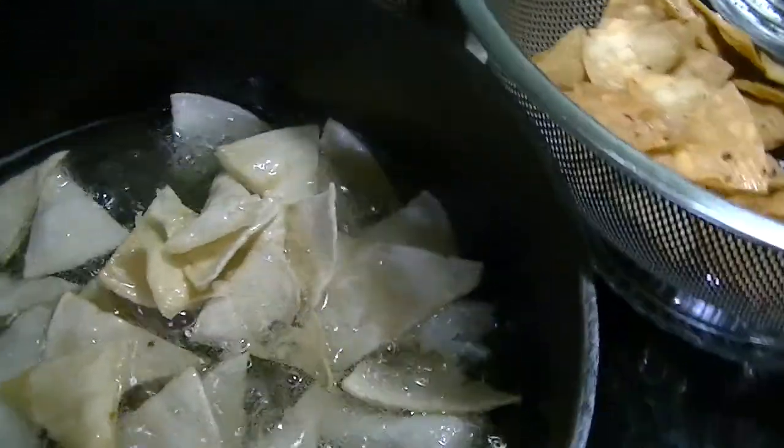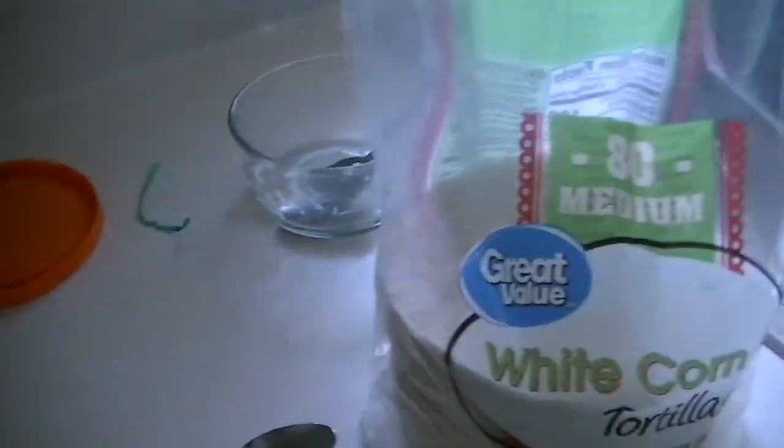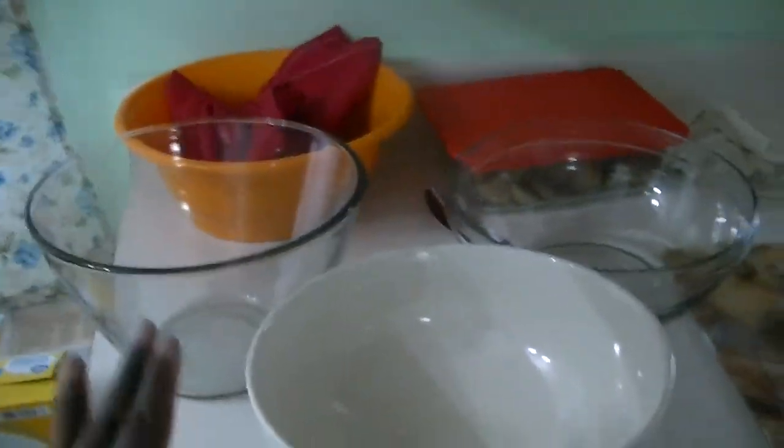I'm going to make one more batch to show you, and by the time we are done we'll have a lot of them. The package is 80 — I don't know exactly how much it costs but I think it's less than three dollars.